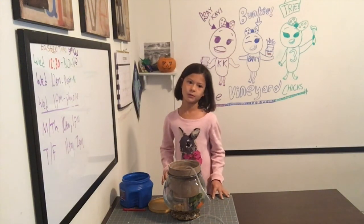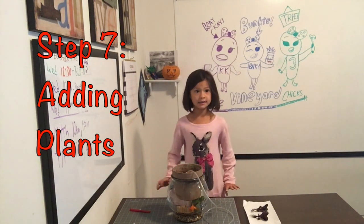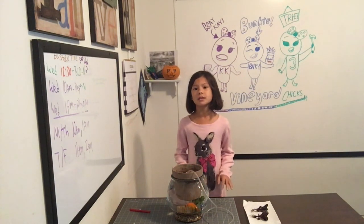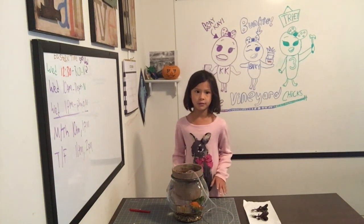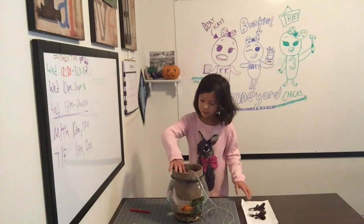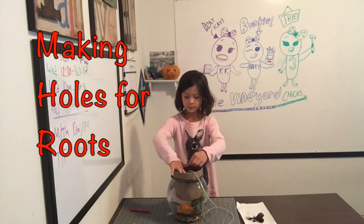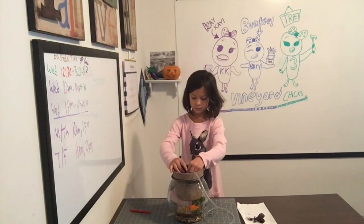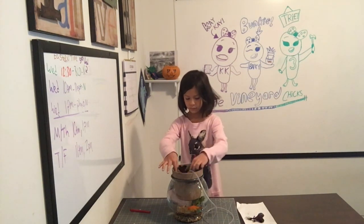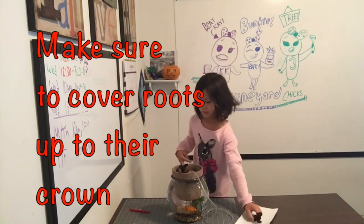It should have enough stones. The next step: add plants. We found lettuce works best. Normally we start by growing plants from seed, but one of our subscribers really wanted us to do this video now — thank you, Elise, hope you're watching! Use your finger to make a hole large enough to fit the root, and make sure to cover roots up to their crown.